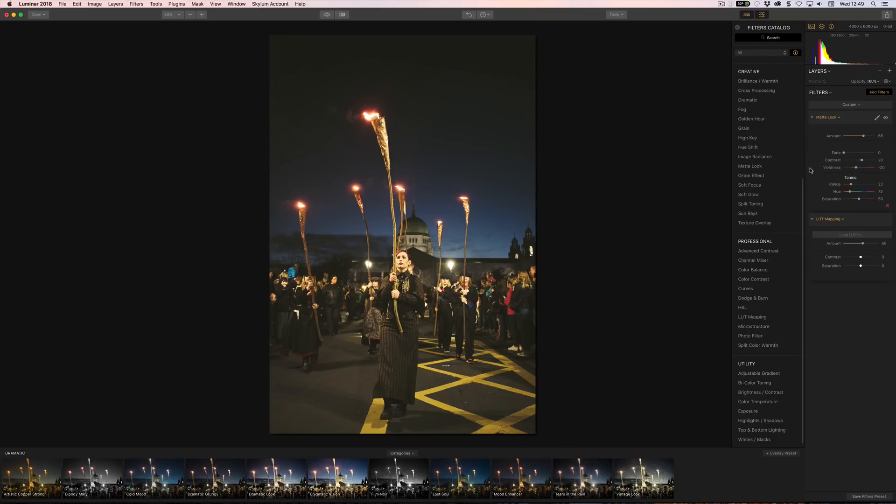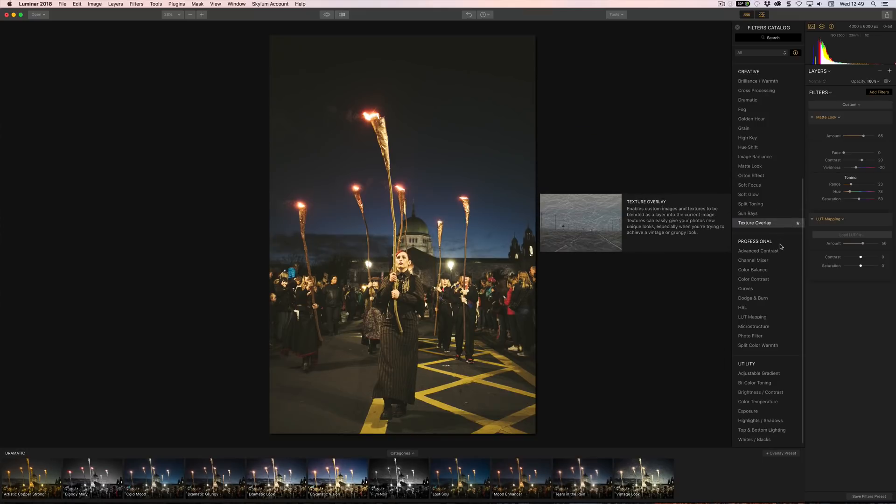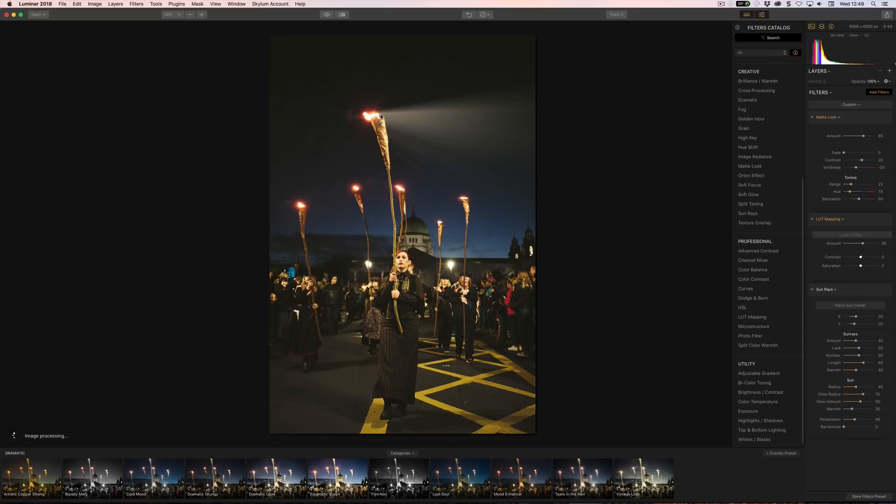Another new feature is Sun Rays. The sun ray actually works from where the light source is in the image, and you can control the amount, the look, the number of rays, the length, the warmth, the radius, and the glow radius — all those kinds of things — to add sun rays to your image.